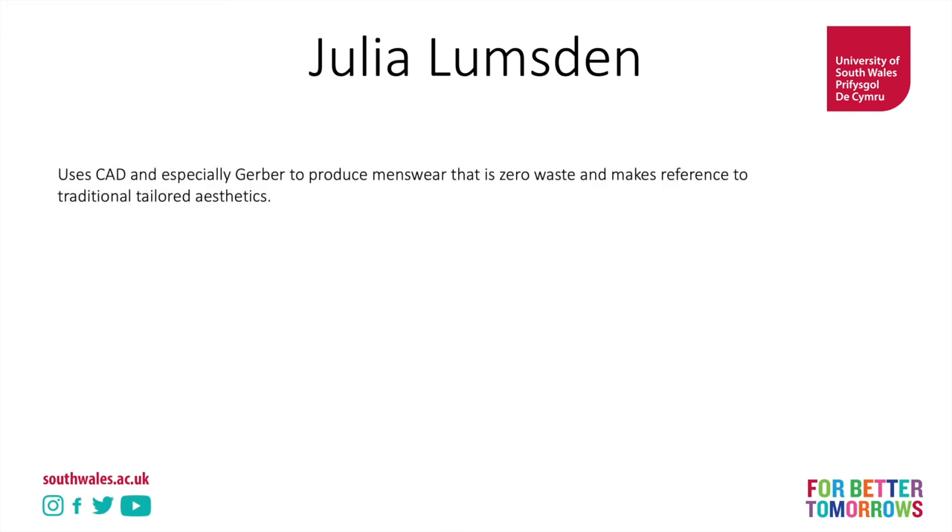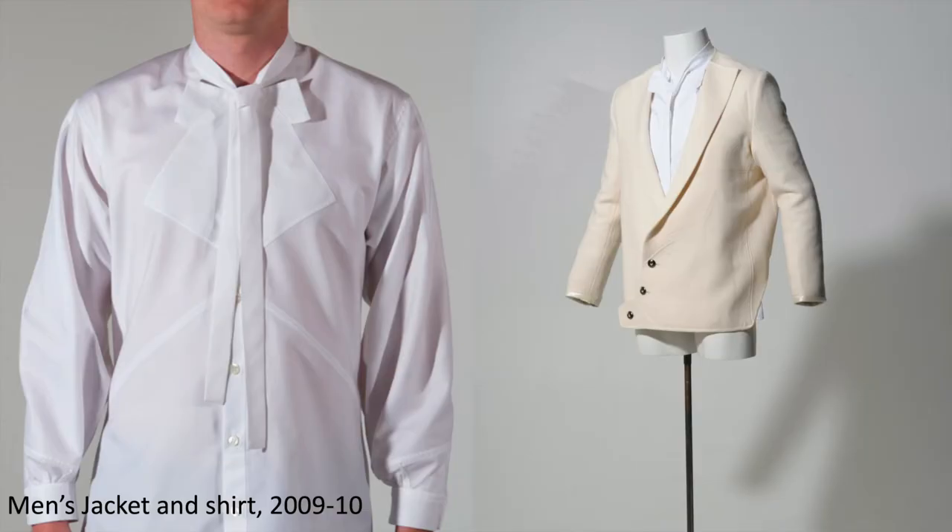Julia Lumsden looks at CAD, especially using Gerber. Gerber is a Computer Aided Design piece of software used in the fashion industry for pattern cutting — basically a digital pattern cutting tool which can help you get really efficient lays. She's hacking the software to produce zero waste products, creating lay plans digitally with no waste. She's making reference to traditional tailored garments, which have lots of triangles and rectangles in them, and that lends itself really well to zero waste pattern cutting. We can see those kinds of works here.